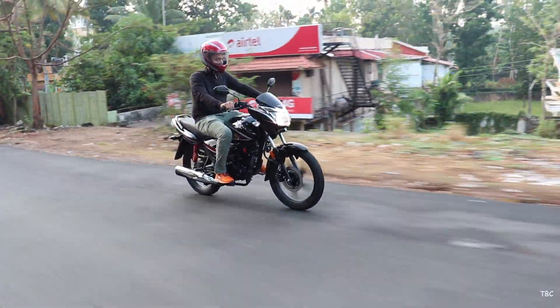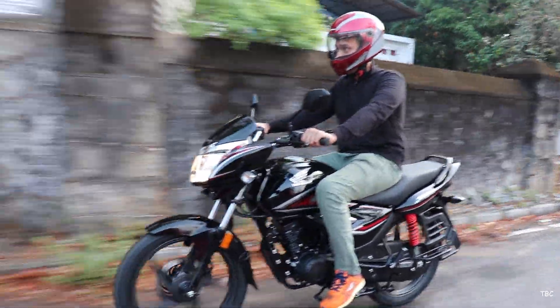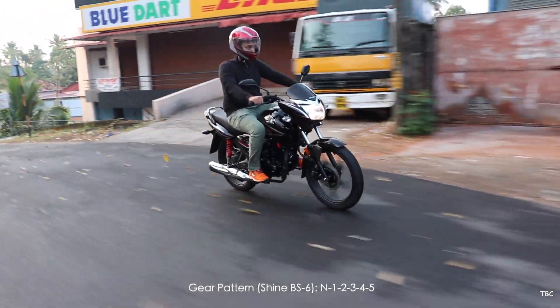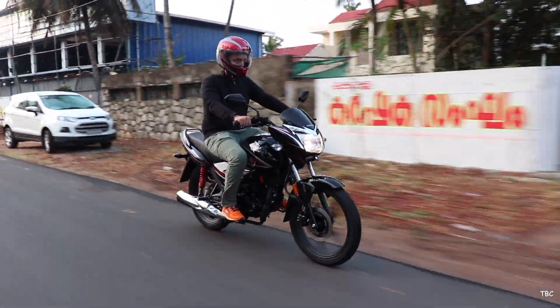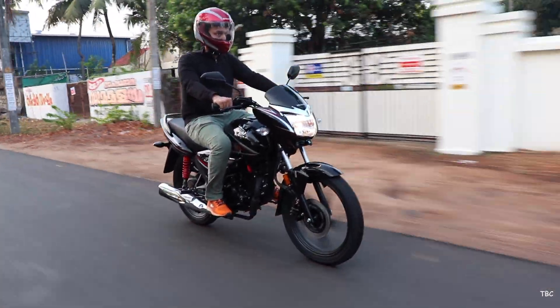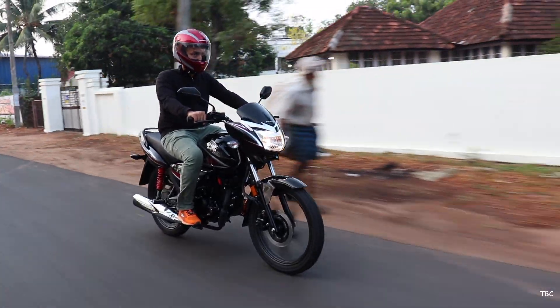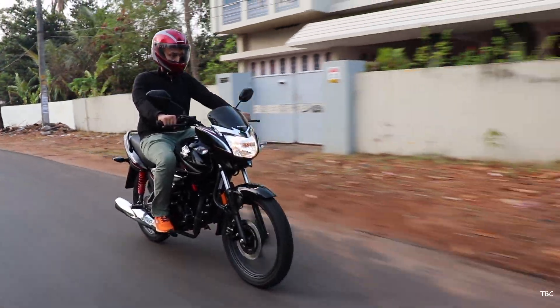The gear pattern on the new Shine is not the standard one — instead it's all-up shifts. It's not a problem, but if you're used to the standard pattern you'll need to get used to it. By updating the engine, Honda has made the Shine much more usable for longer rides. The BS4 was perfect only for city rides, whereas this new BS6 Shine, on top of being ideal for city use, can also be taken for occasional longer rides.